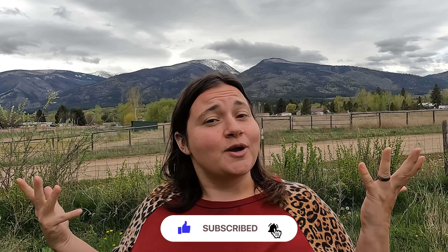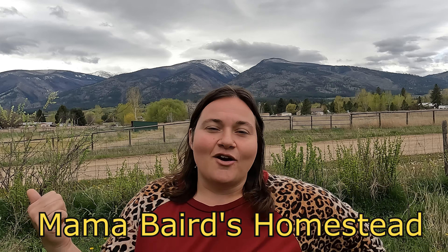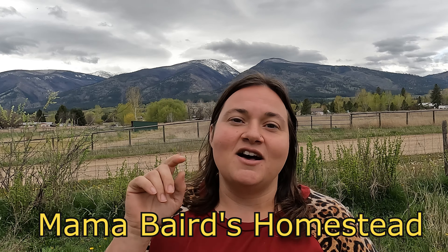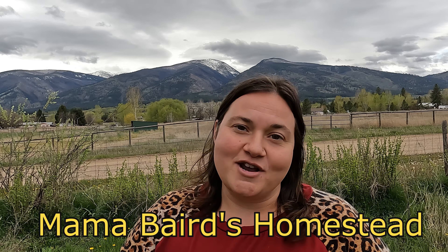If you're new here, my name is Carolina, I live in Montana. I do a lot of pantry cooking, product reviews, and budget shopping on my channel. I also have a Facebook group, Mama Baird's Homestead - we do recipe sharing and it's a great support group. Let's get into the kitchen!